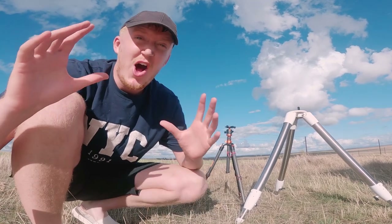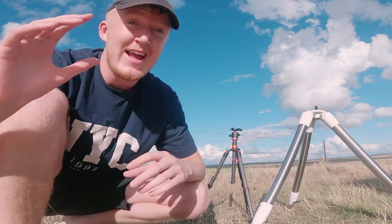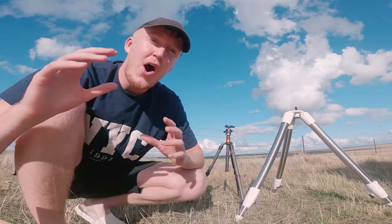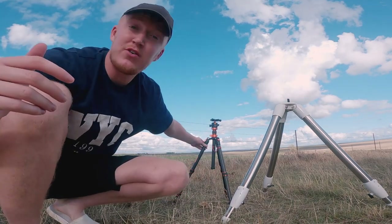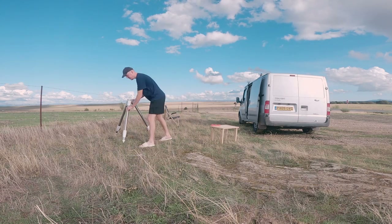When using a telescope, there's a hundred things that need to go right and if one goes wrong it could be a failed astro session. In this video I'm going to show you how to properly level telescope tripod legs — that can be big legs like these or a smaller tripod just like this one. It's exactly the same process when leveling.